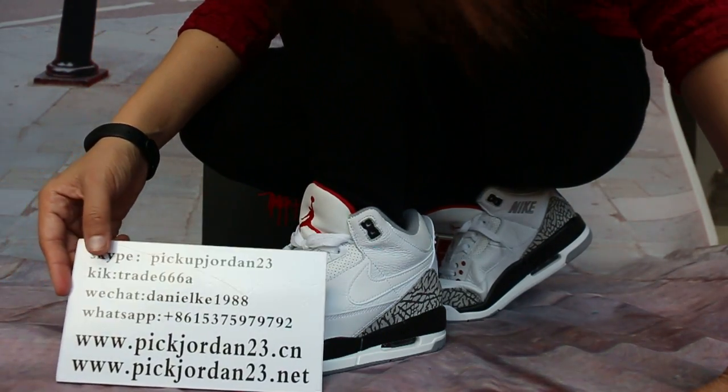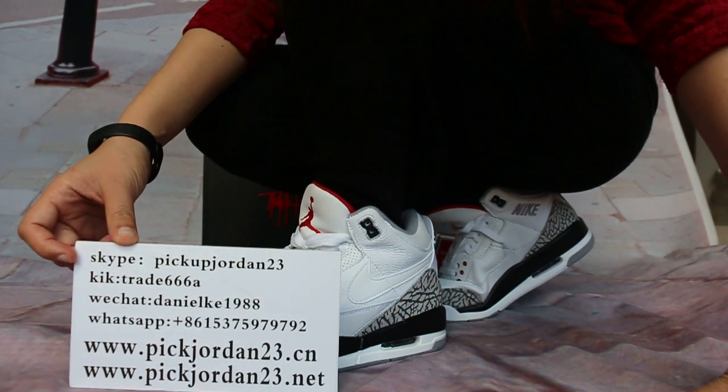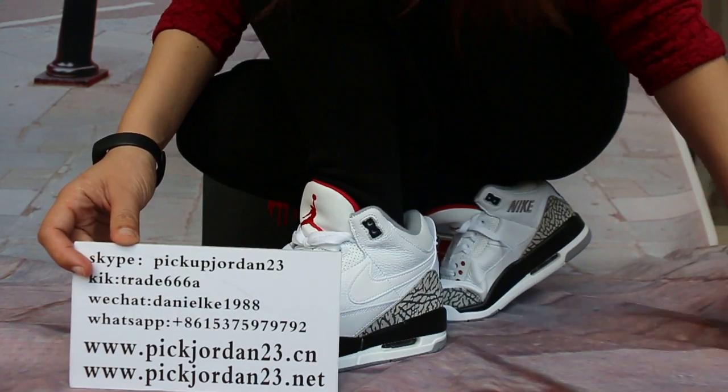Hi guys, it's Nancy from Peak Jordan 23, the CM. Also, where Peak Jordan 23 are used. Press up with my 2 channels. I welcome you to review and share new release items.